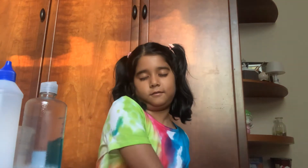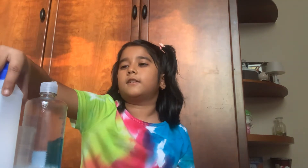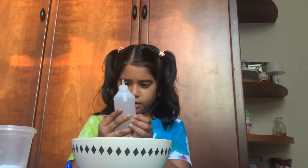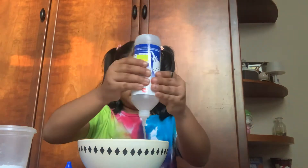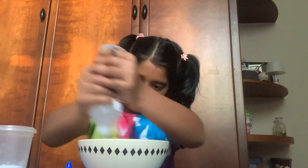I'm going to put the shaving cream on the side and shuffle the ingredients again. I think I'm going to pick this one — I'm going to be putting glue in my slime. That's a good choice. I'm going to be putting some clear glue. I want my slime to be clear, so I'm using clear glue. Let's pour it.